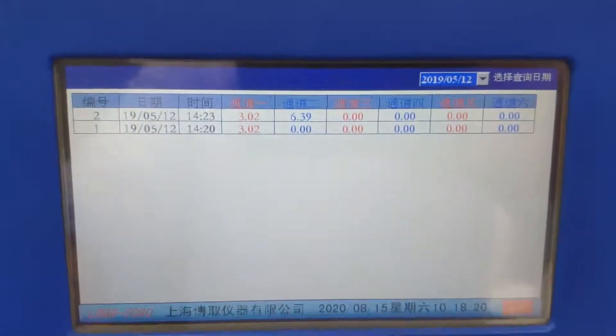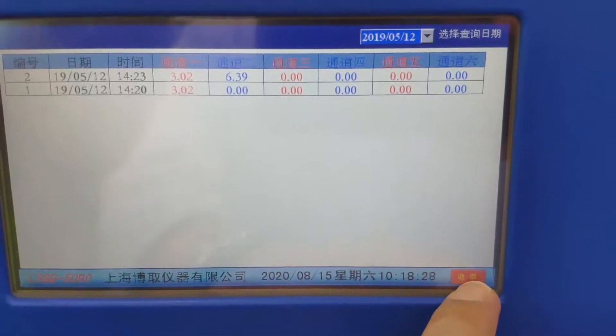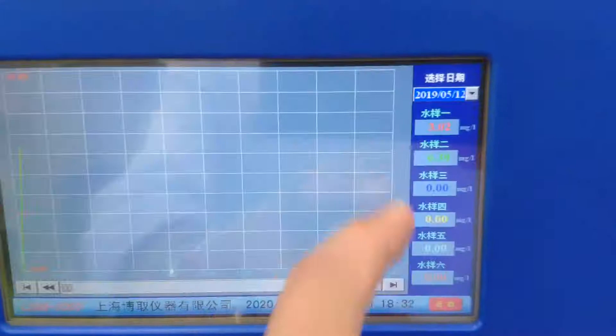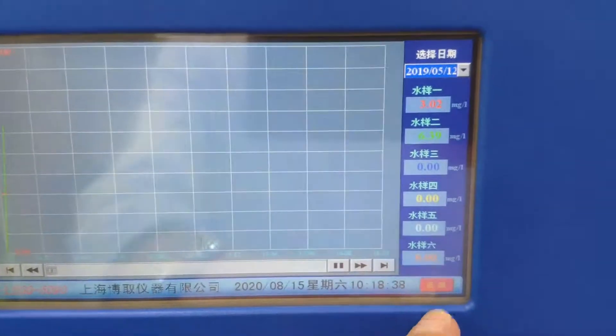The six-channel configuration is available for foreign countries with an English menu. It displays history data for channels one through six.